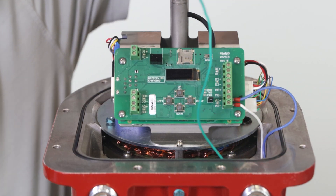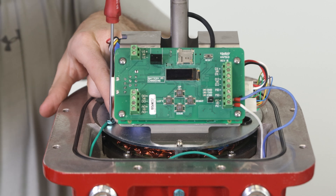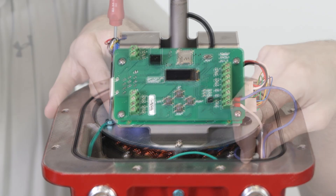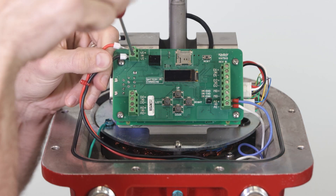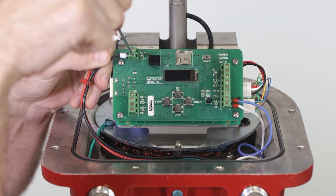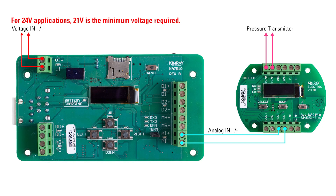Attach the ground wire to the ground screw on the actuator. Connect the power wires to the electric actuator in the voltage in positive and voltage in negative terminals. Note that for 24 volt applications, 21 volts is the minimum voltage required. Be sure that your wire gauge and length are acceptable to receive sufficient voltage.